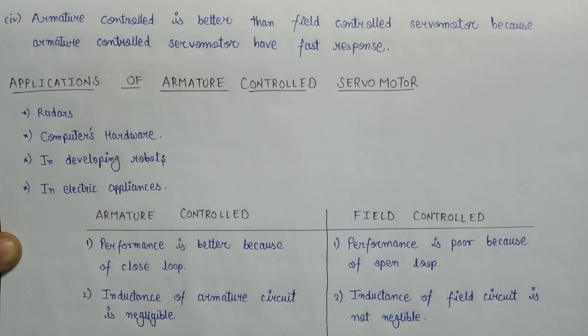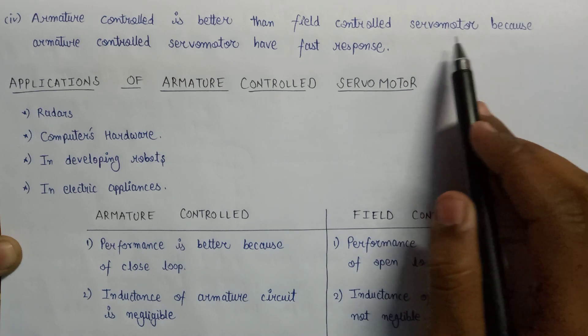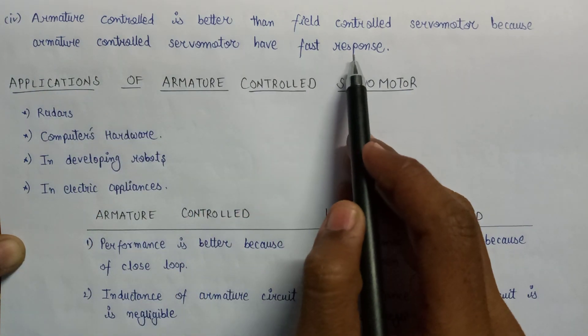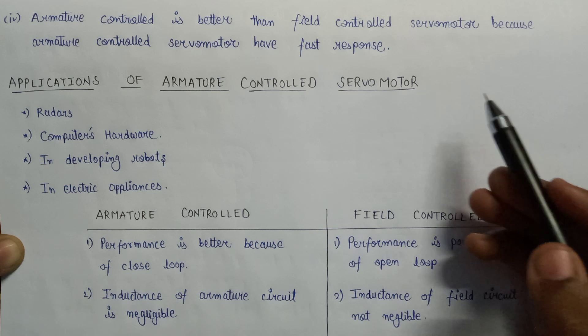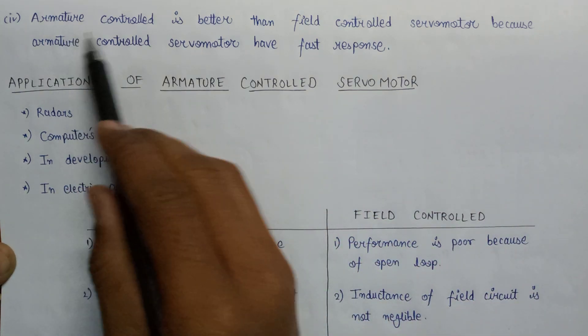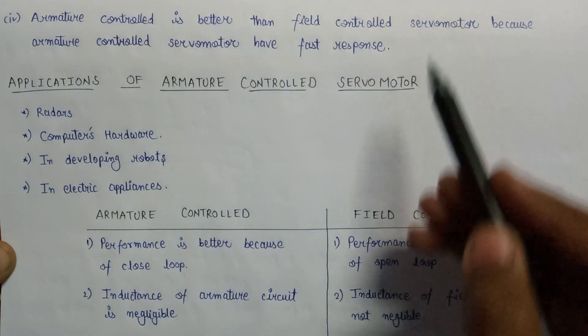It is considered that the armature control DC servo motor is quite better than the field control servo motor. The speed of response of the armature control servo motor is fast, that's why we prefer the armature control servo motor over the field control servo motor.